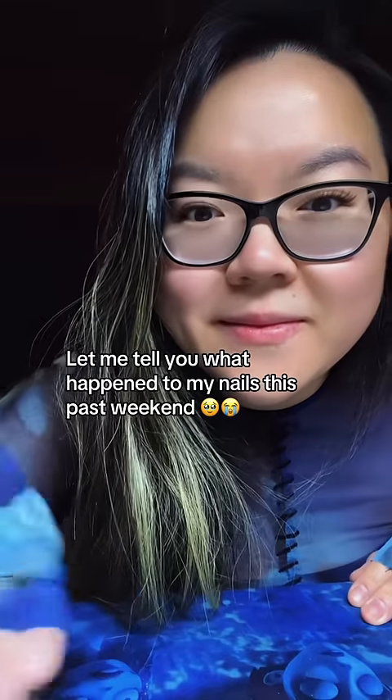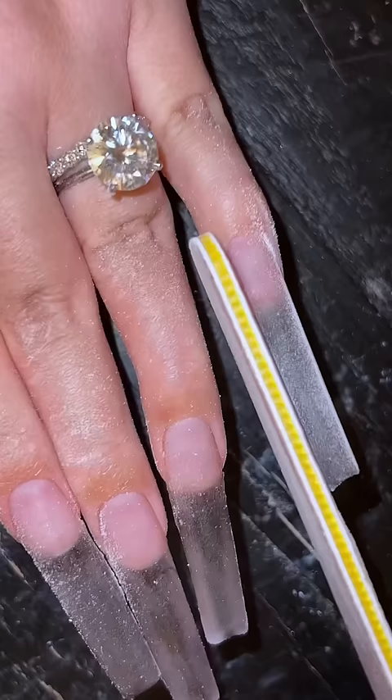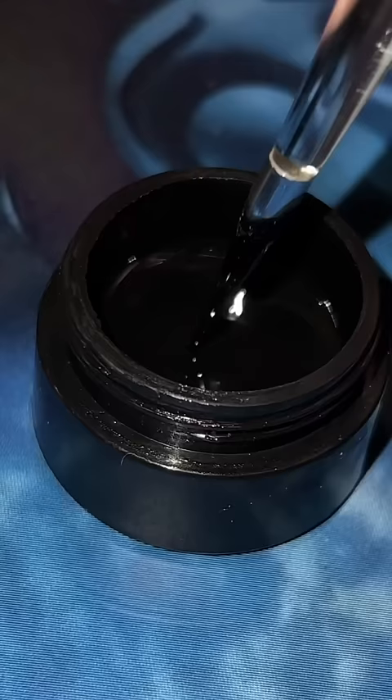Let me tell you what went down this weekend when I tried to do my own nails. Because to be real, I really wasn't ready to clip off these Sleeping Beauty stained glass nails. I regret. But because this was my last chance to do Halloween nails,